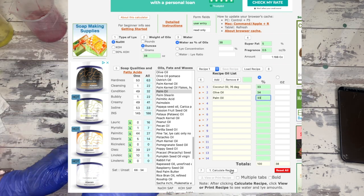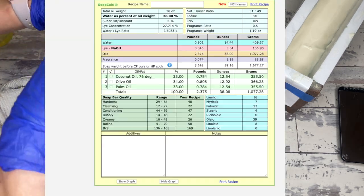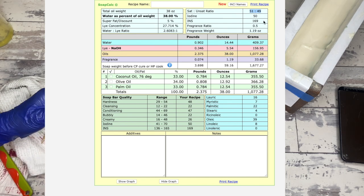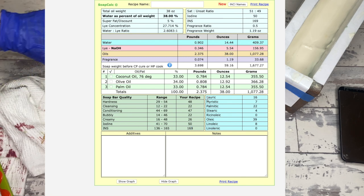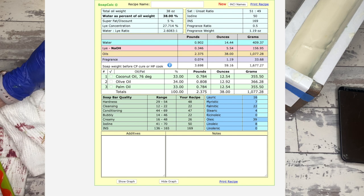Let's compare the recipe to what happens if we sub out one of these oils for another with the same saponification value. This is what the recipe looks like. The saturated to unsaturated — I like that 51 to 49, it's about half and half, nice and balanced. The lye for this is 5.54 ounces, the water is 14.44, about 2.4 times the lye. The INS rating sits at 169. Looking at the fatty acid profiles: 16 lauric, 7 myristic, 22 palmitic, 4 stearic, 39 oleic, and 8 linoleic. It's a decently balanced bar — nice and cleansing with some moisturizing, and very hard because of the palmitic and stearic acid.